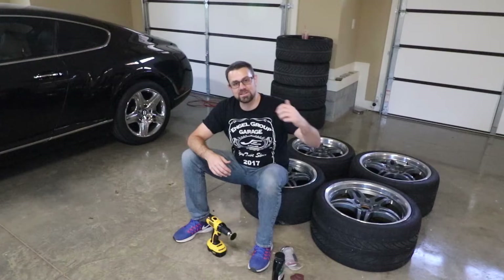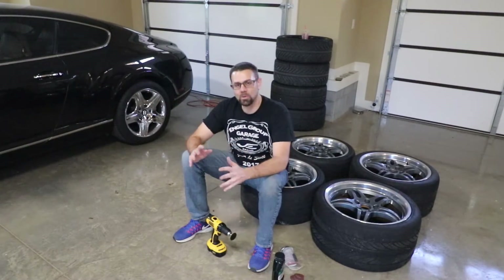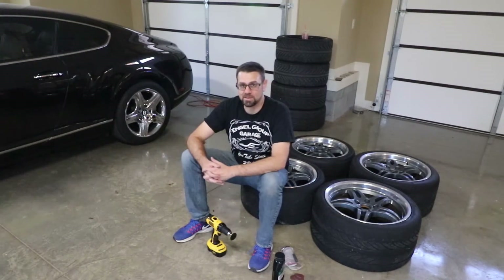My tires should be here Friday and I'll show you what these look like on the Corvette. The only problem is I did not get center caps — I ordered some off eBay and they fit the hole but not the backside, so I'll have to figure that out. But that's another problem for another day. At least my wheels are ready to go. Hopefully you enjoyed it — leave me some comments, hit the like button, subscribe, and we'll catch you next time.